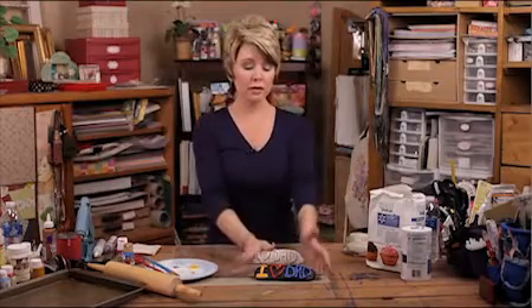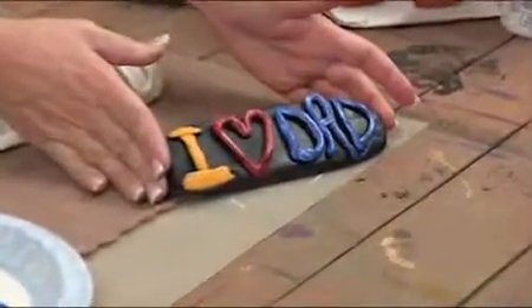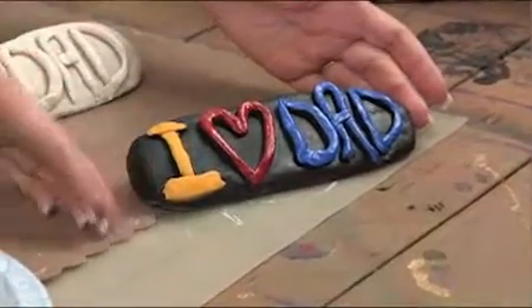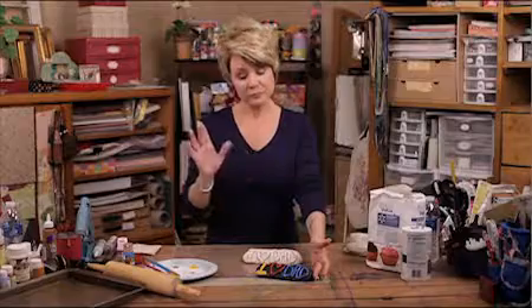Father's Day is just around the corner — why don't you make dad something? Why don't you make him one of these, a nice desk plaque? This is so cute and it's made out of clay that you can make at home. Now there are some do's and don'ts about this clay.